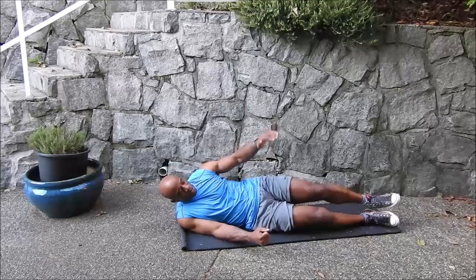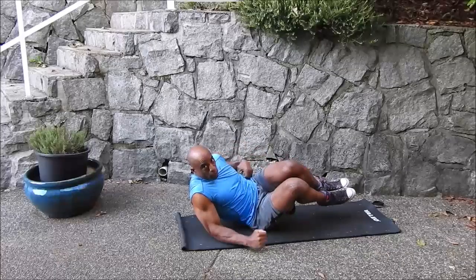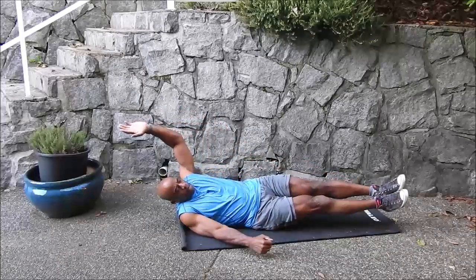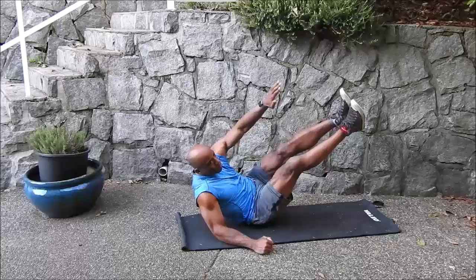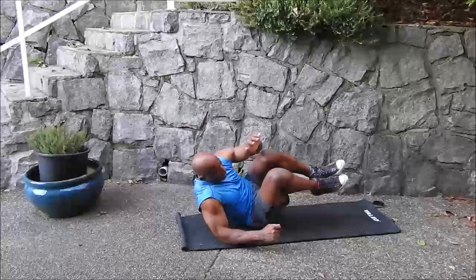Okay guys, for this next one, you're going to start out on your side, you're going to do a side crunch, work those obliques, extend back, and then up to our feet. Back, touch the ground, come back, side crunch.